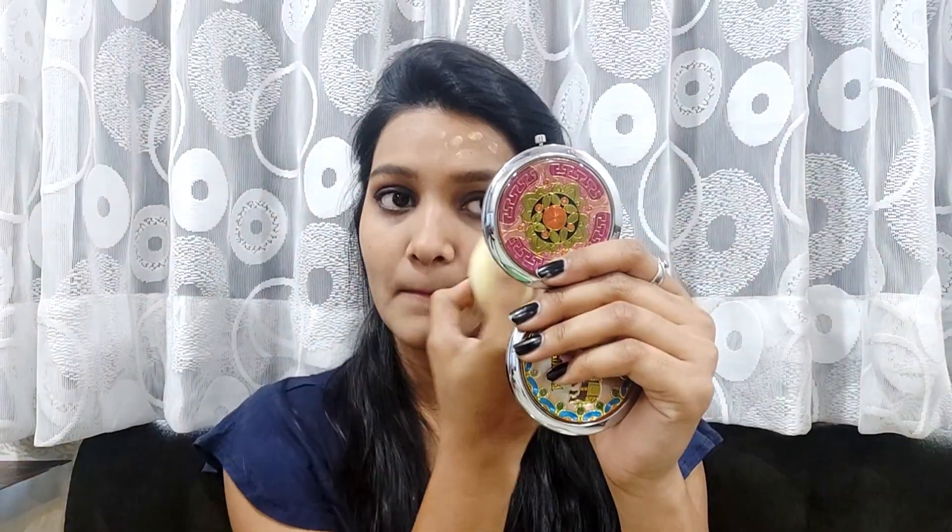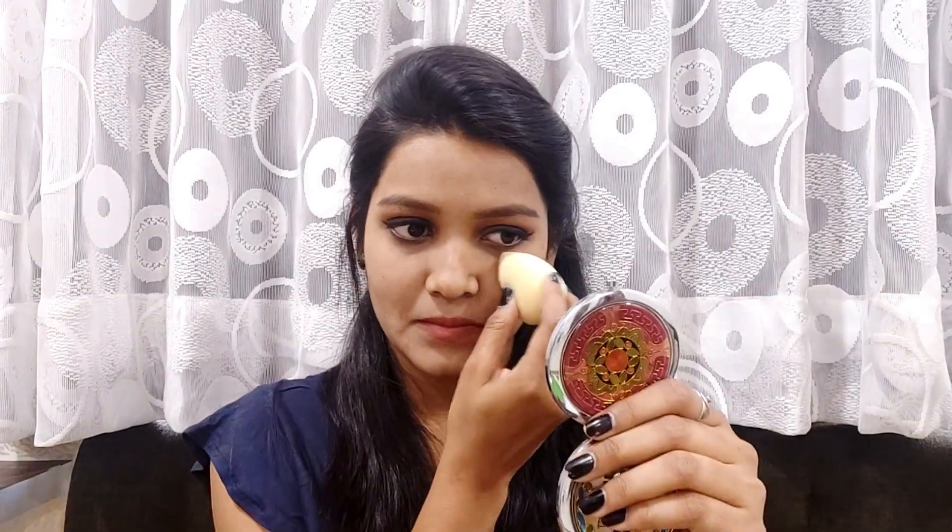But if you have dry skin, make sure that you moisturize your face properly. Now I will blend it with a beauty blender in a dabbing motion. You have seen how good it is — it has blended in seconds with no effort at all. Both brush and beauty blender work very well with this foundation.